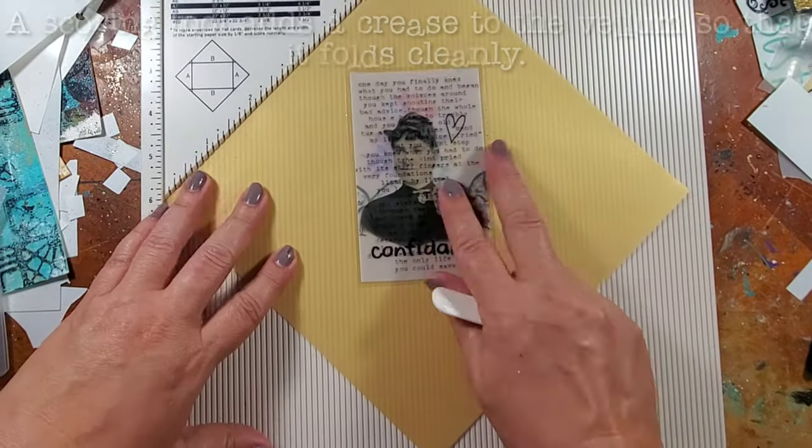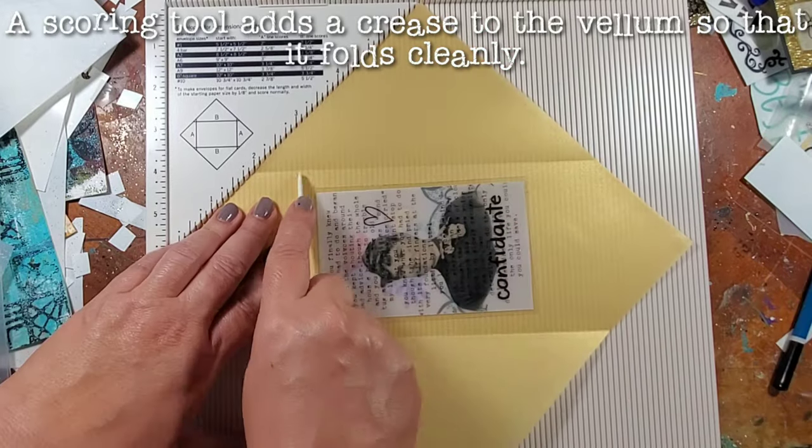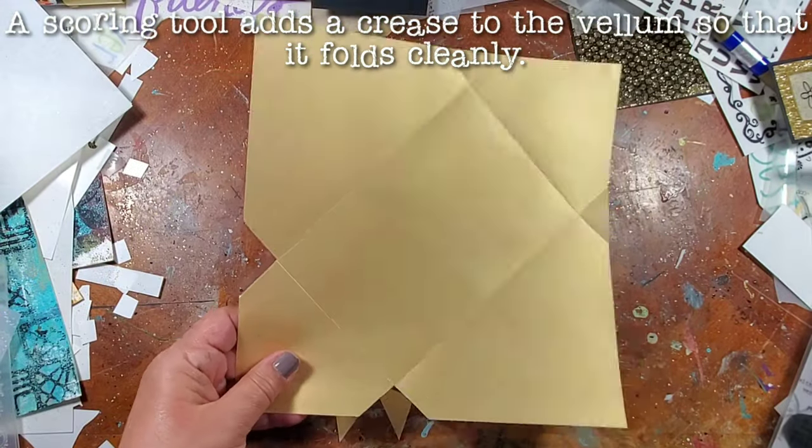Now that my first embellishment is done, I'm going to use it as a guide to make an envelope. I took some of the gold vellum and I'm placing that embellishment in the center to use it as a guide to know how big to make my envelope.